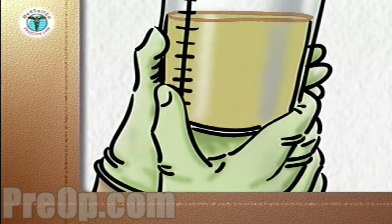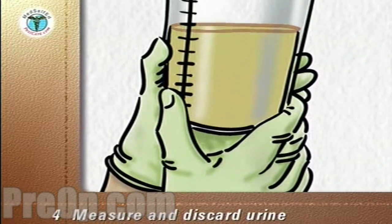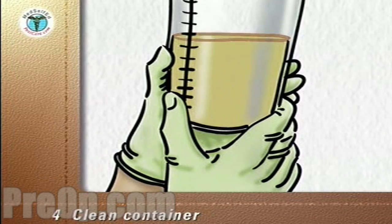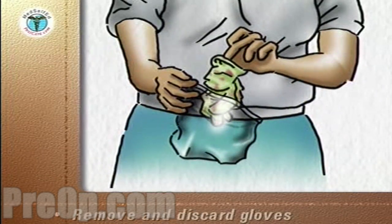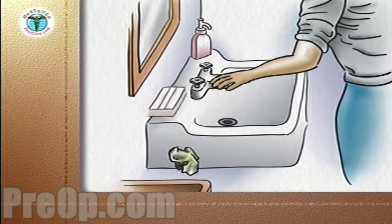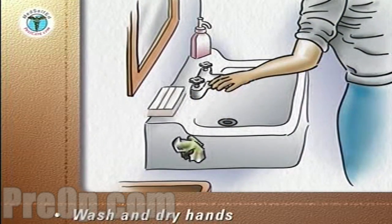Take the equipment tray and the container of urine into the bathroom. If your doctor or nurse has asked you to record the amount of urine, measure and make a note of it now. Discard the urine down the toilet and clean the container with liquid soap and water. Remove the gloves and discard them into the plastic storage bag. Seal the bag and put it into the trash. Wash and dry your hands, and discard the paper towel into the trash.